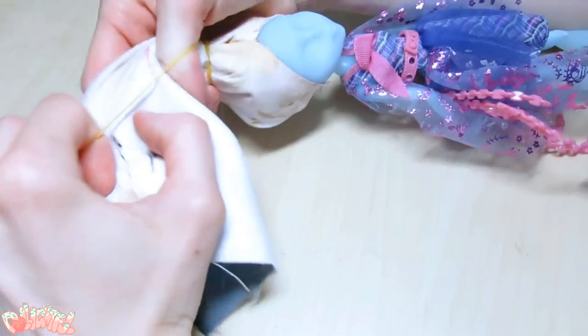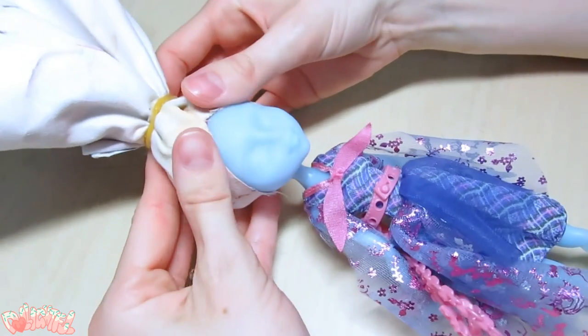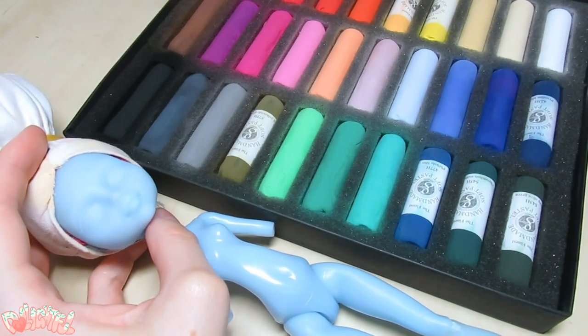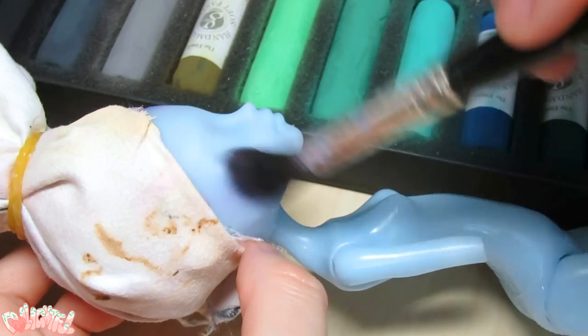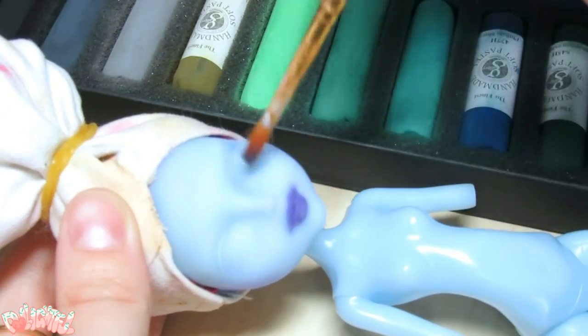Plus, it's reusable, so less waste. Before I even spray her with sealant, I'm going to blush her face with Mungyo Soft Pastels. All the materials I use in this video will be listed below. The pastels are pigmented enough where I can get a free layer of color without relying on the sealant to provide tooth to the plastic.